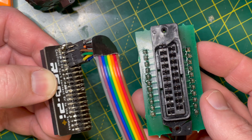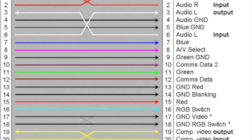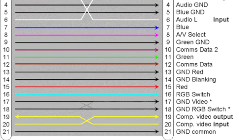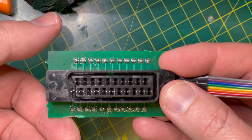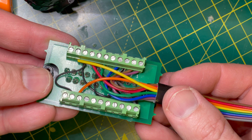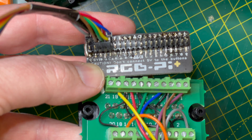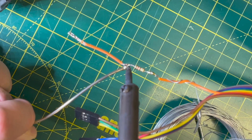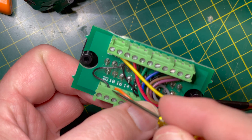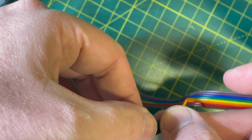Something important to note about SCART cables: a number of wires are crossed depending upon the input or output end. The SCART wiring diagram on the RGB Pi Plus wiki page shows the input diagram with pin 20 as sync on composite. However my SCART wall socket should be wired as an output, and therefore sync on composite should be pin 19. Additionally, a 120 ohm resistor needs to be added to the wire connected to pin 16 to reduce the 5 volt output so that your TV switches from composite to RGB mode.